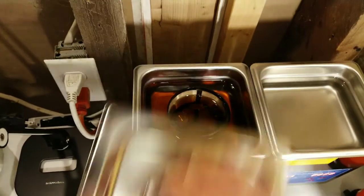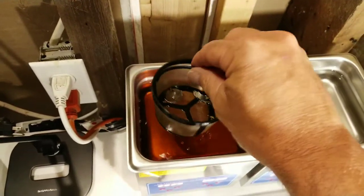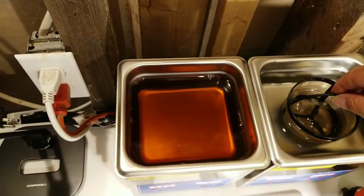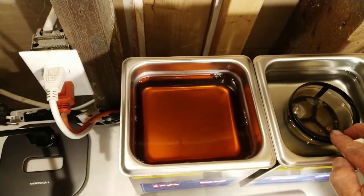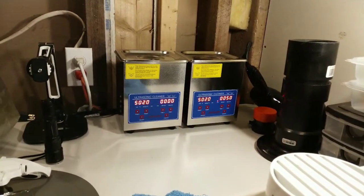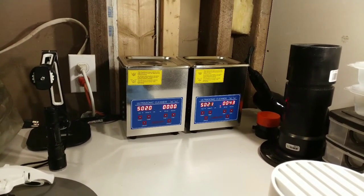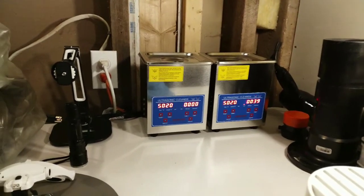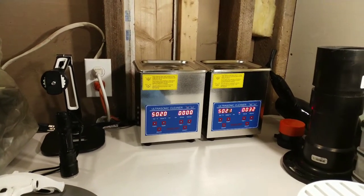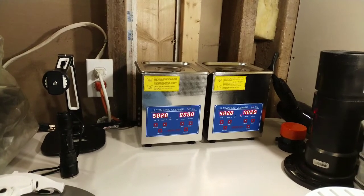The cleaner is done. Now I'm moving to the rinsing agent. These little coffee baskets come with a handle, which is great. I let some of the washing agent drip off and then transfer over to the rinsing agent. The rinsing agent is also by Zenith and it's called Dries Bright. I had to do a voiceover for this part as the ultrasonic cleaner was really messing up my camera's recording quality.